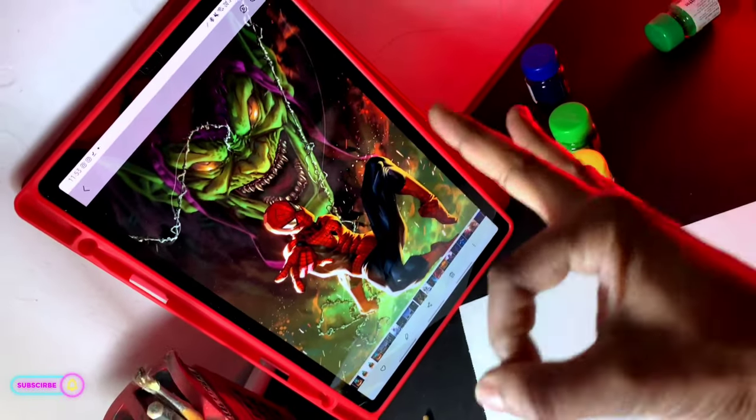I will recreate this artwork for painting. This is gonna be fun. Wish me luck guys.